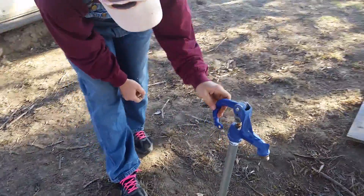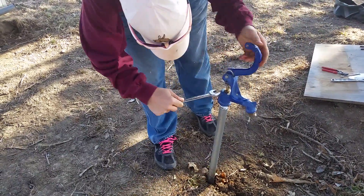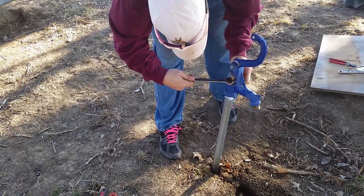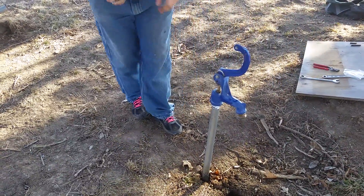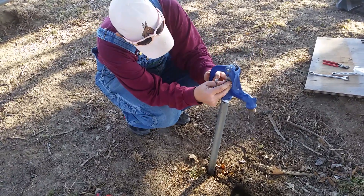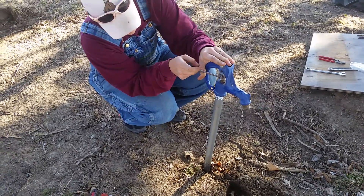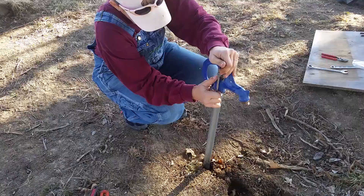The last thing that needs to be done is that the top section needs to be tightened down on the rod with the smaller wrench. That is what tightens the handle of the hydrant onto the clevis rod that she has installed.